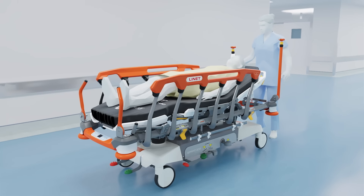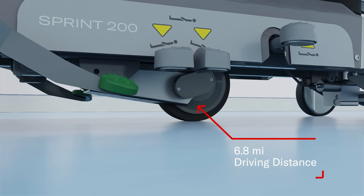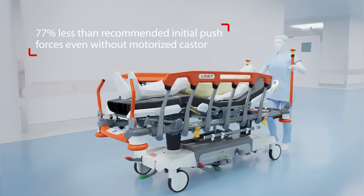Patient transport can present physical burden, but not with the iDrive power. All it takes to drive the Sprint 200 is a push of a button, and thanks to safety sensors, it stops just as quickly when the hand is removed.